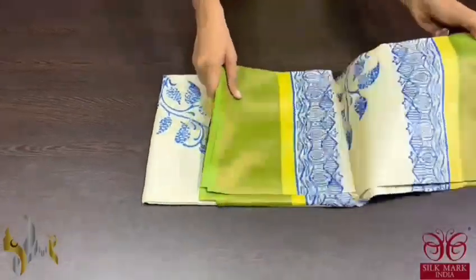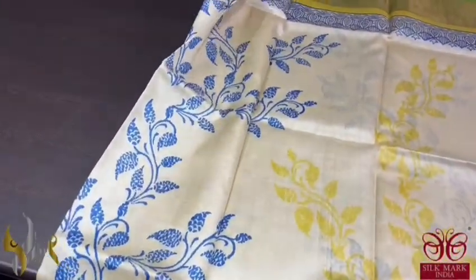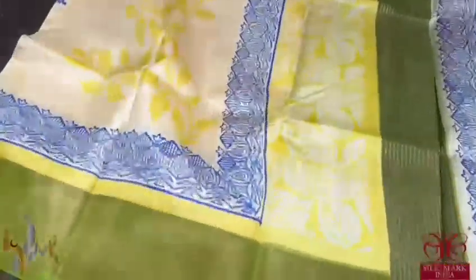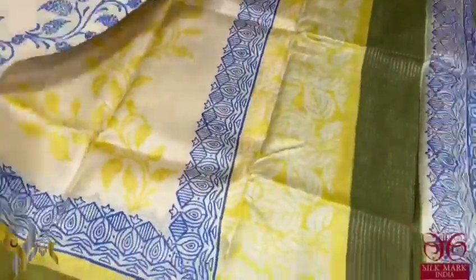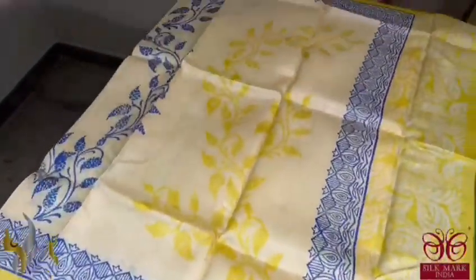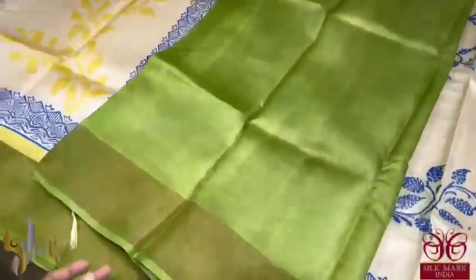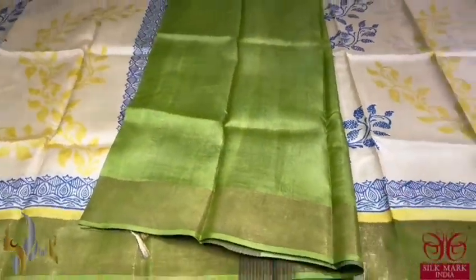Pure Tassa silk saree, premium quality hand block printed with zari borders done on a premium acid washed boiled Tassa fabric. Here we have a beautiful cream saree with two different prints — yellow and blue printed all over the saree alternatively. We have a bright green and yellow colour borders with blue prints in it. A very different multi-coloured saree with a green colour blouse piece — green is very pretty and it comes with authentic silk mark.